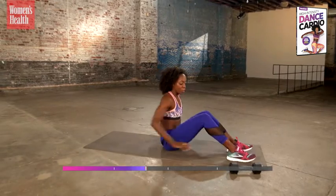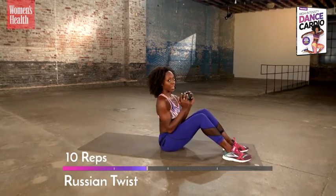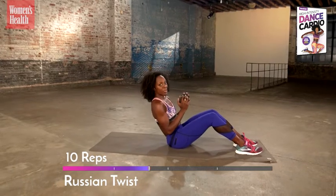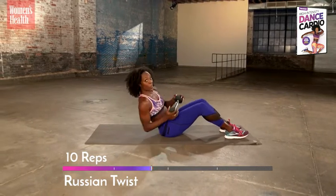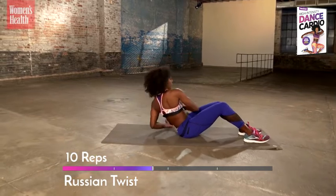Grab your dumbbell one more time for our Russian twist. For the Russian twist, make sure you're not in a perfect flat back because it's too much pressure for your lower back. Tuck your sits bone slightly, lean back to 45 degrees, and begin your twist. Drop your weight. In just ten minutes, you're gonna feel a difference.